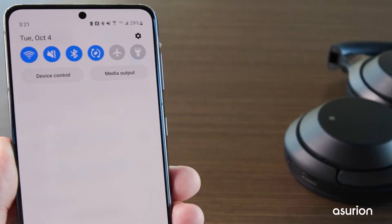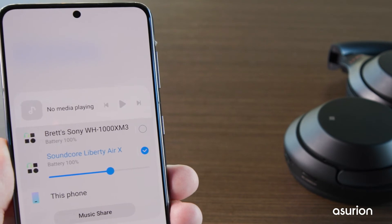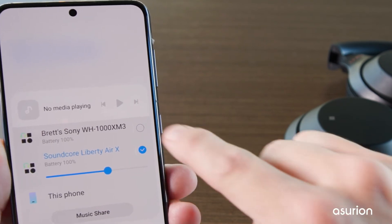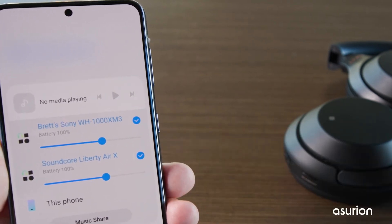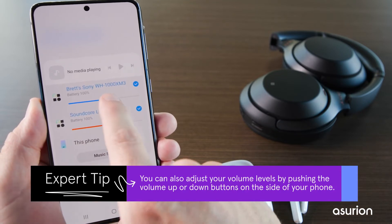Swipe down from the top of the screen to open the Quick Panel. Then tap on Media Output. Tap on the checkbox next to the second device and that's it. Audio will now play from both devices at the same time. You can even adjust volume levels individually to balance the sound however you need it.